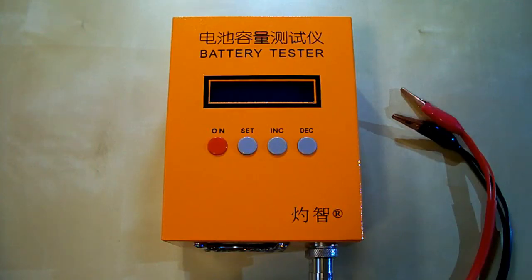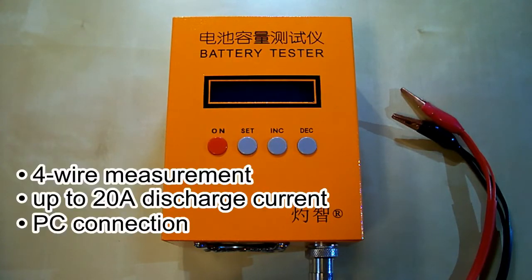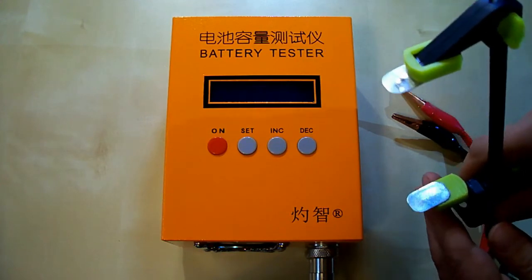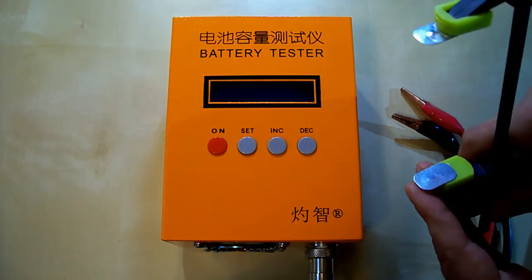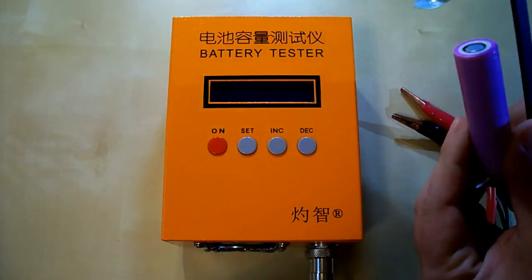I've done the measurements using a special battery tester, the ZK-ETEC EBC-A20, which supports 4-wire measurement and discharging at up to 20 amps. It also supports PC connection for building the curves. I've also used a homemade battery holder, which provides battery grip and has larger contacts — very important when discharging at high currents.